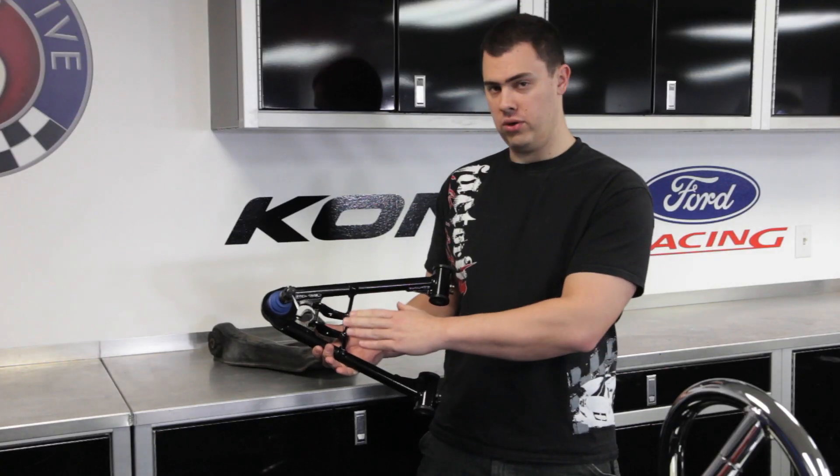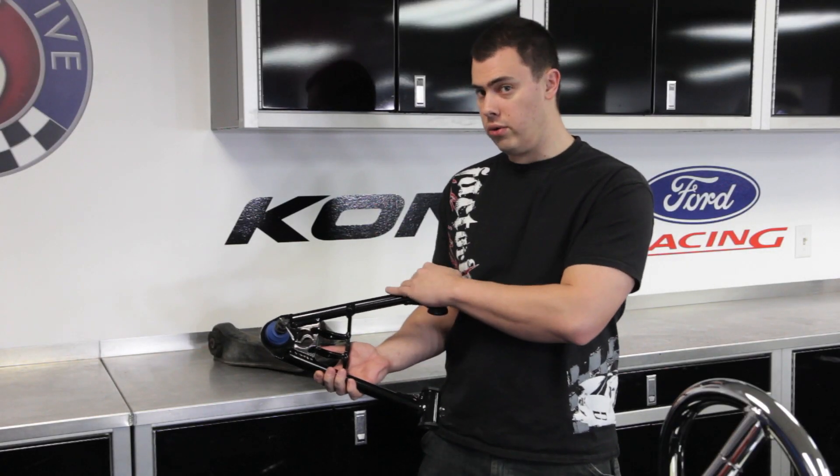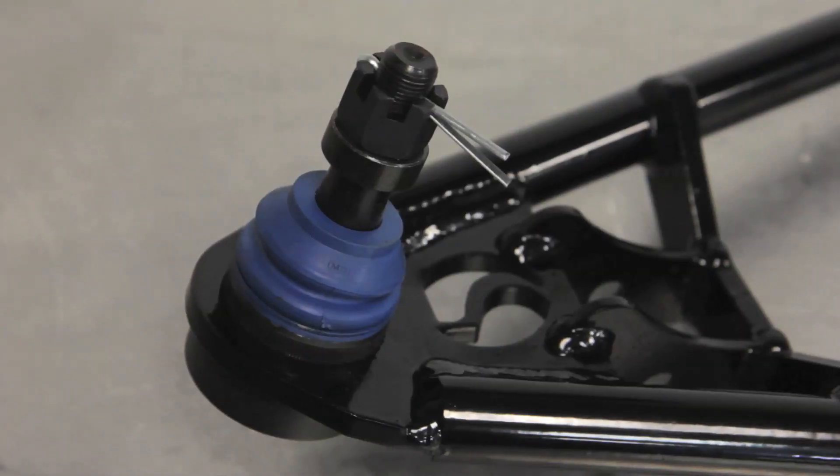It's made out of tubular steel compared to the stamped steel factory lower control arms, and also comes with a new ball joint installed.